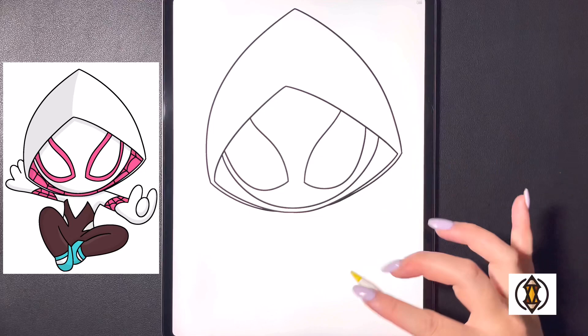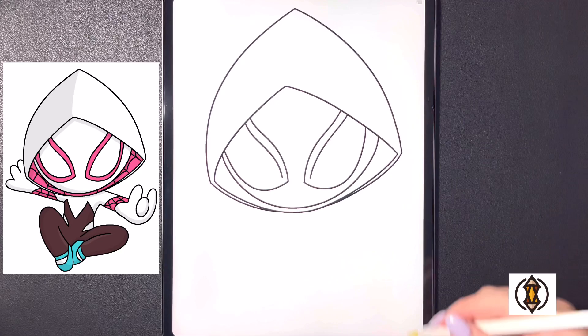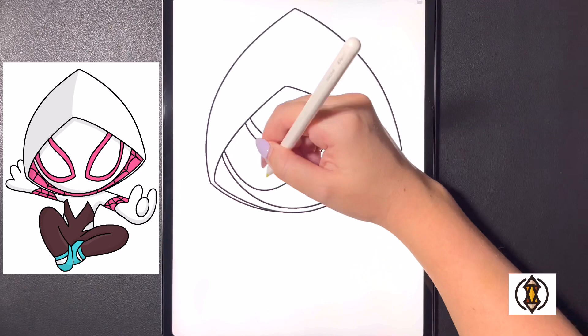Now we're just going to replicate the same shape on the inside, so leaving a small gap we're going to curve this line out and then down, and then we'll just connect this with a curved line from left to right on both sides.